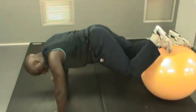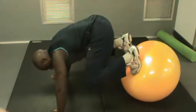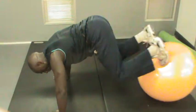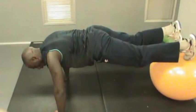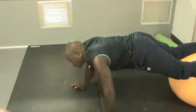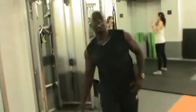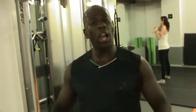You want a bit more challenge? You can push it a little more. So basically, you can support your core, your thighs, and your arms.